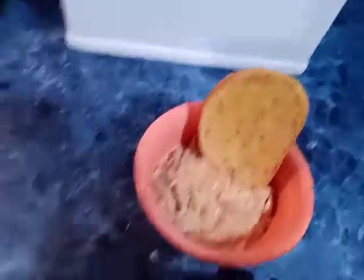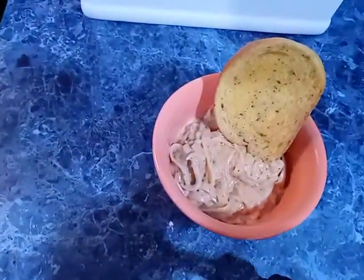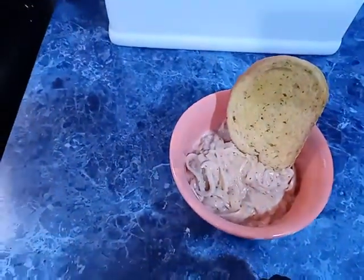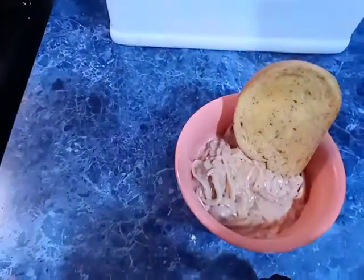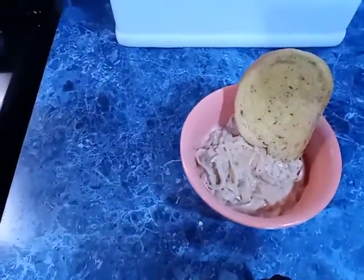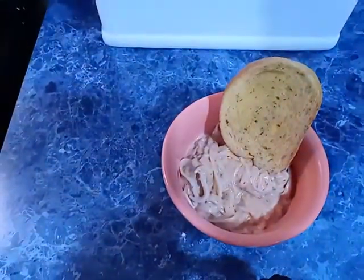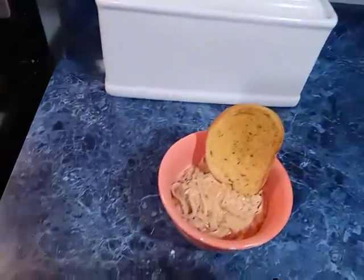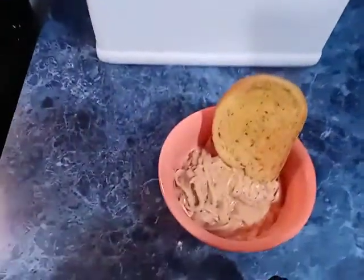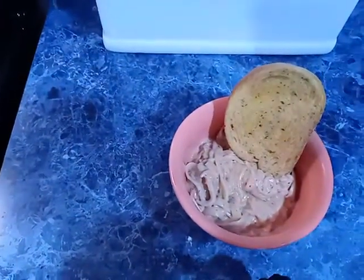All right, I am back. This is the finished look of the chicken spaghetti. I got a piece of garlic bread. The only thing I didn't put in my bowl was the green beans. I was gonna make a side salad on the side, but y'all, I'm tired. I've been out all day, then I came home, put the groceries up, and cooked. So yeah, I'm about to go sit down somewhere.